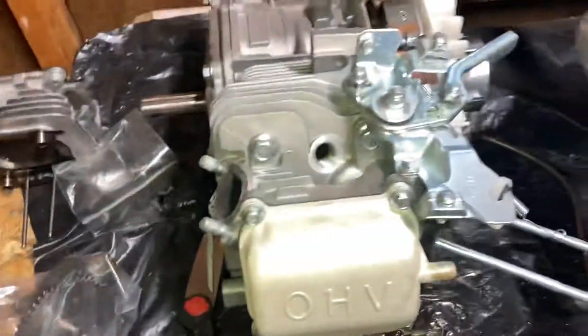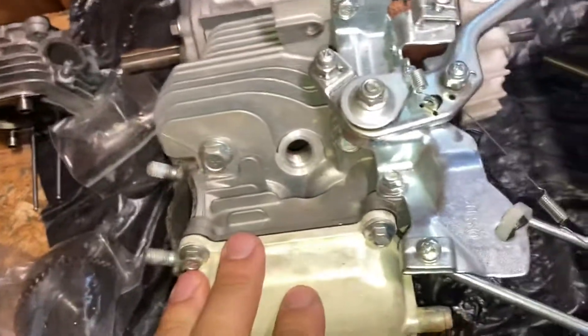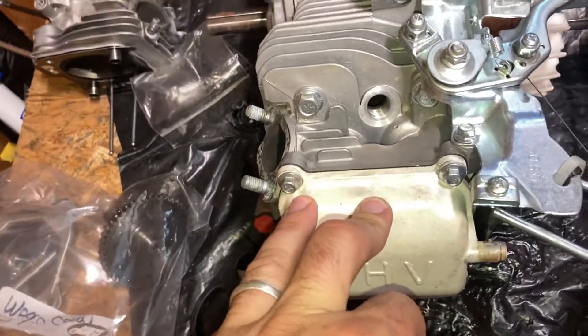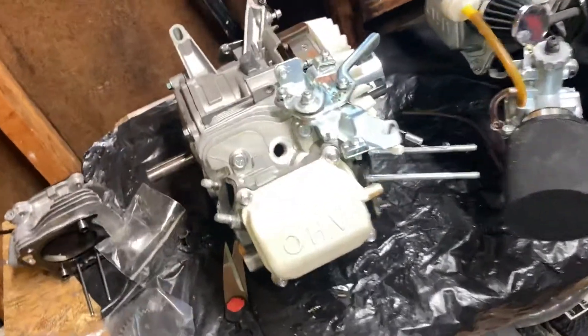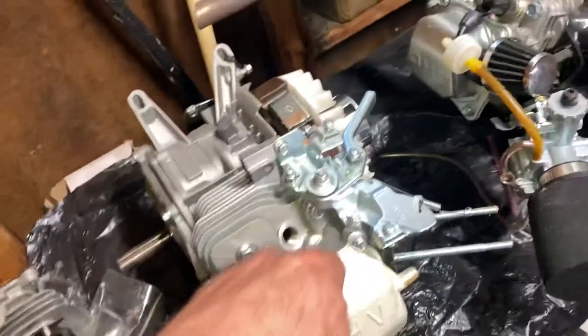I pulled the valve springs out to throw them in this engine right here — this is a little 212 hemi engine. I did what I call stupid mods, I did it just to do it. It's a junk engine to me, it's a predator 212, and I just wanted to try something stupid.